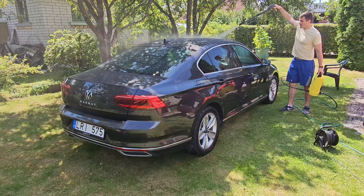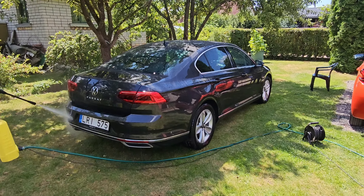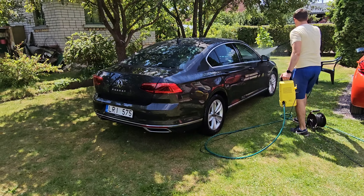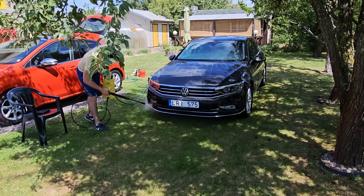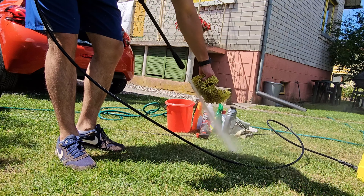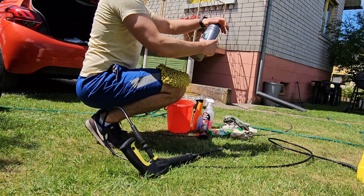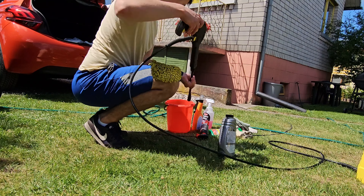This is our setup today. Right now we're gonna rinse the car off first using the pressure washer. The car is just lightly dusty and not really contaminated that much, but either way we're gonna rinse it off and then we're gonna use Turtle Wax's ceramic wash soap.